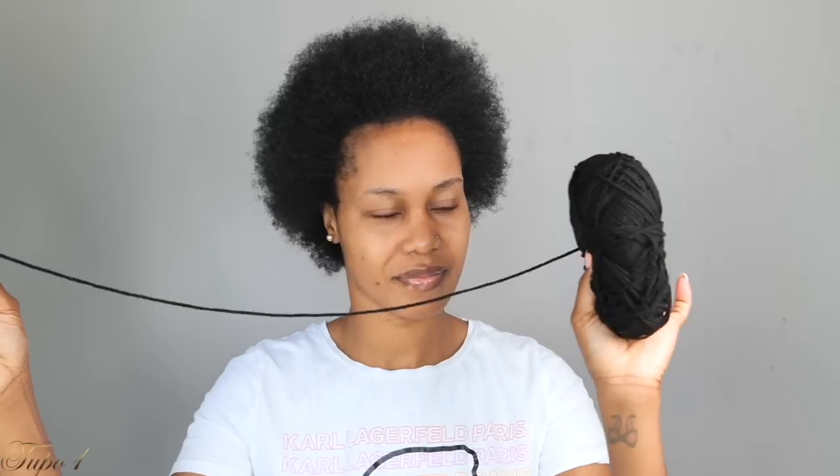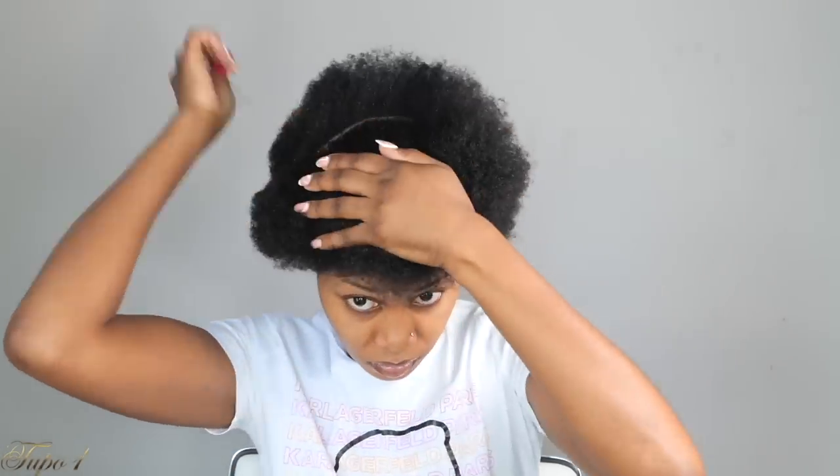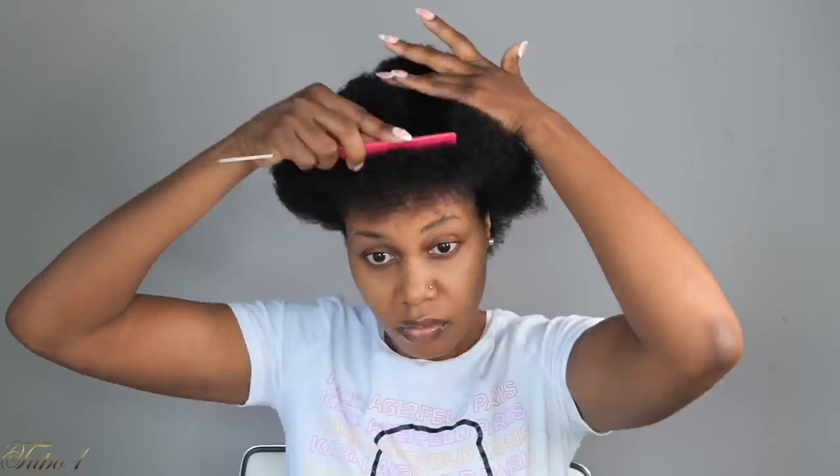My hair is already washed and moisturized. I'm going to be using my rat tail comb, my Shining Jam, my yarn — yes, we're using yarn instead of rubber bands — and my scrunchies to achieve this look. I'm going to start sectioning my hair from ear to ear, just a straight line, making sure the line is really nice and clean in the front.